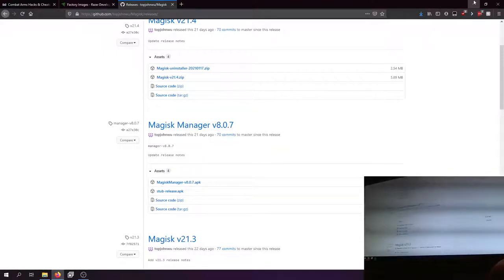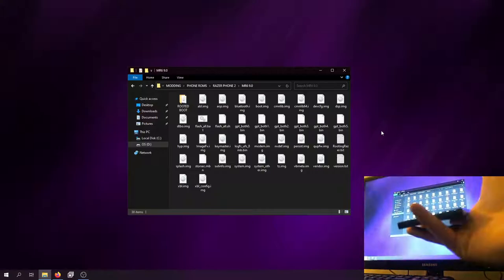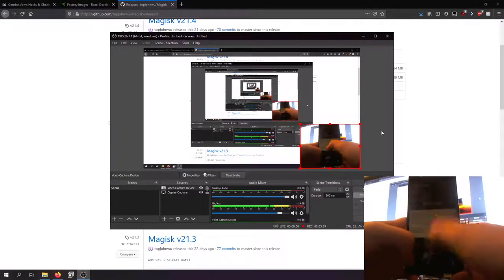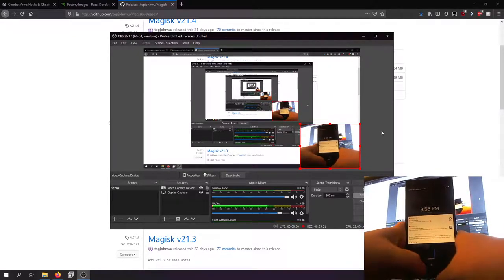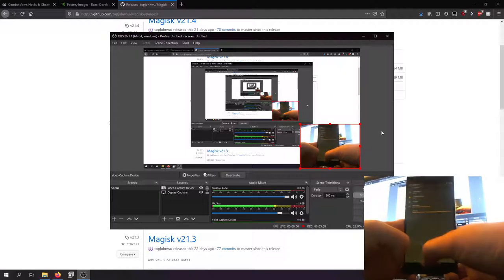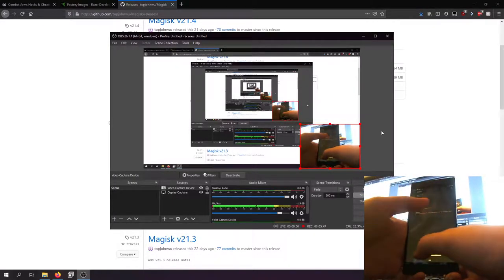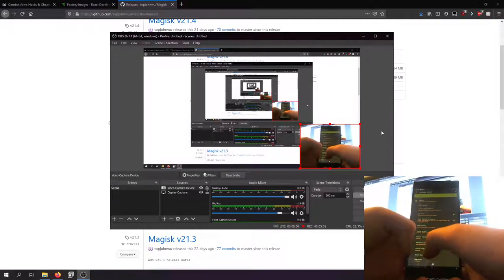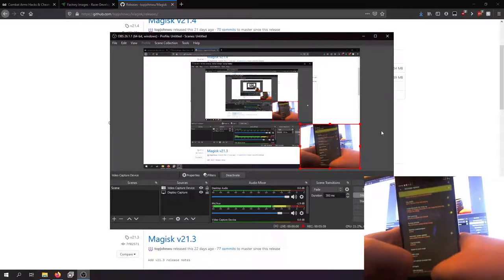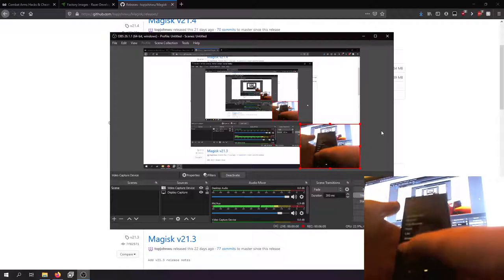First, let's start with unlocking the bootloader because that's the most important step. I already have this phone set up and rooted, but I'm doing it for the sake of the video. To unlock the bootloader, go into Settings, scroll down to System, go into About Phone, and tap Build Number over and over until you get Developer Options. From there, enable OEM Unlocking and also enable USB Debugging. Then restart the phone.